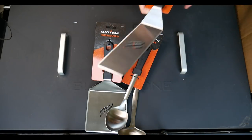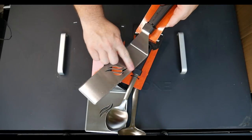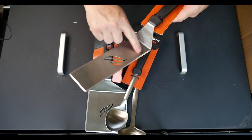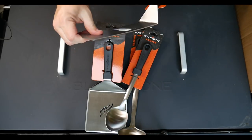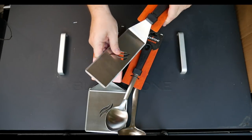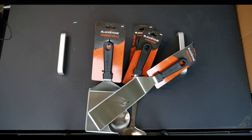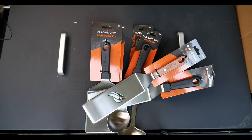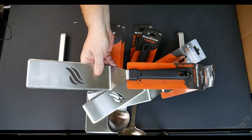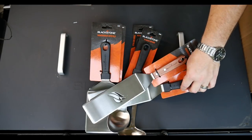A new spatula — very long, with an edge on all three sides to really get under stuff, and it has a backbone to it. The thing doesn't even flex. Also got that same one with a wooden handle, and an extra-long handle version for us big hand boys and girls.